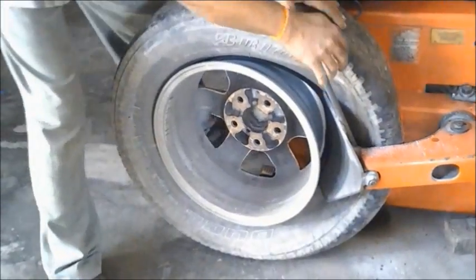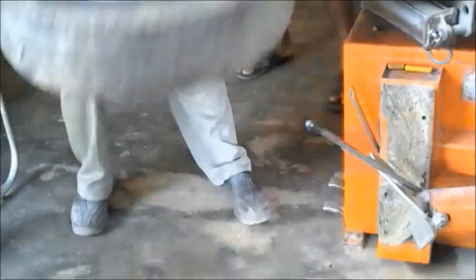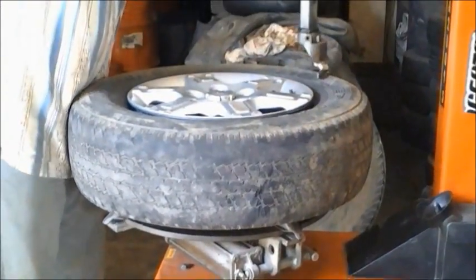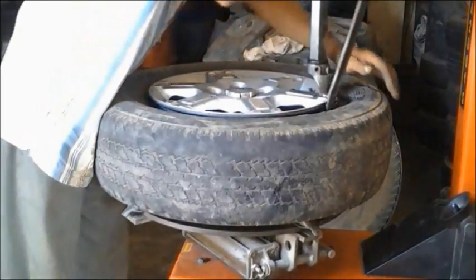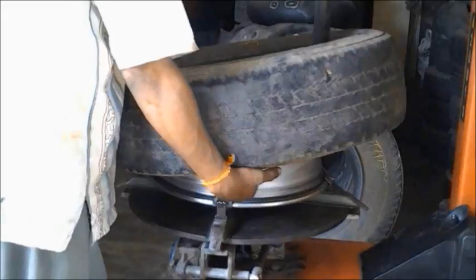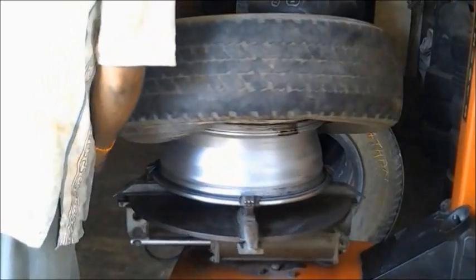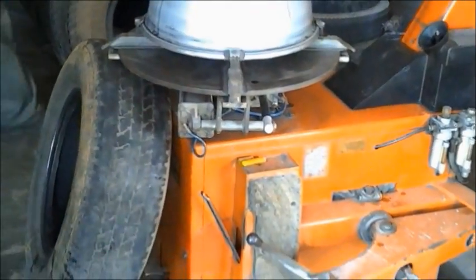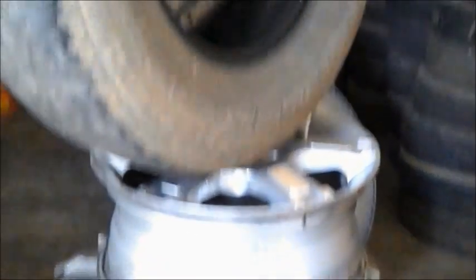The mechanic is removing the tire from the rim. This is a hydraulic equipment which is used for removing the tire smoothly and easily from the rim. It's very fast — the whole process took about only 10 to 15 minutes.